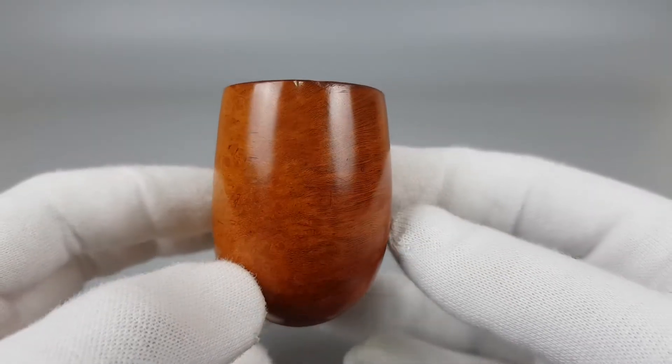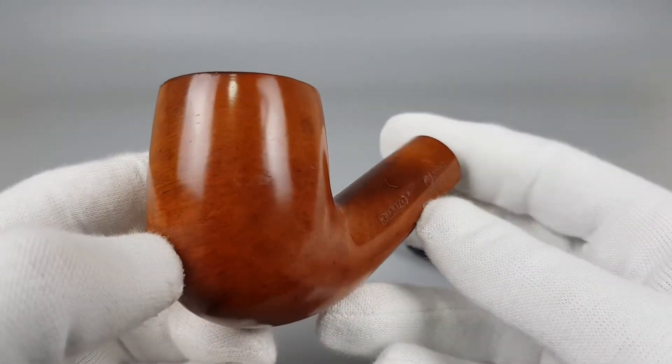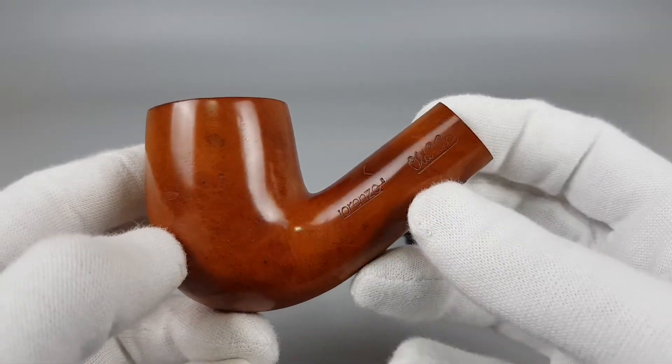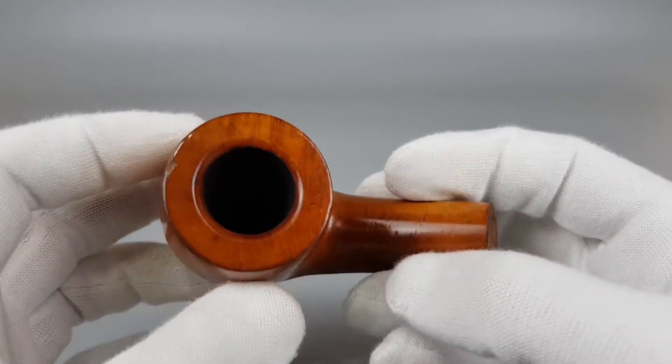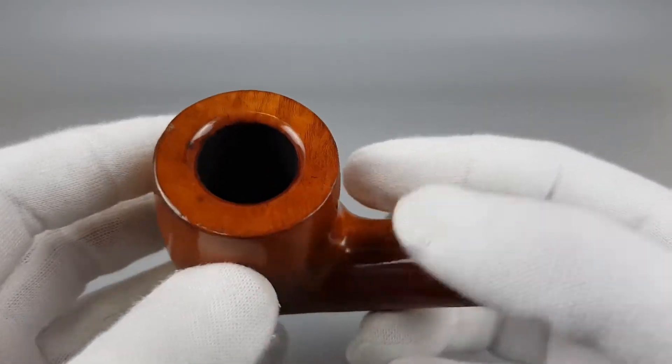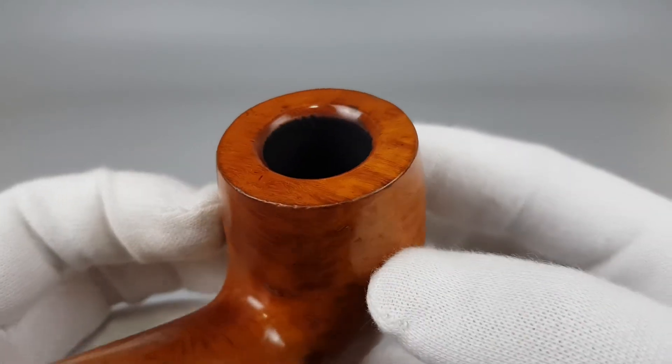We've had a couple of Old Vics in the past — I think most or all of them were rusticated, with bands such as this one, giants as well of course. This one is in a smooth orange finish.